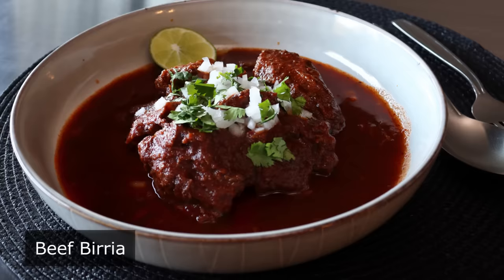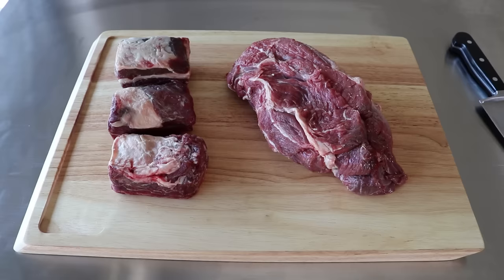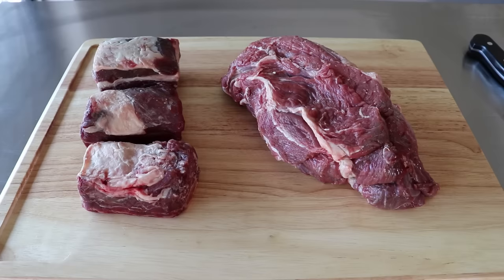To make a real birria, you're going to want to use goat or lamb. But here I'm going with a little bit easier to find beef, which is also really good — but goat is my favorite. But anyway, let's go ahead and get started by prepping our beef.